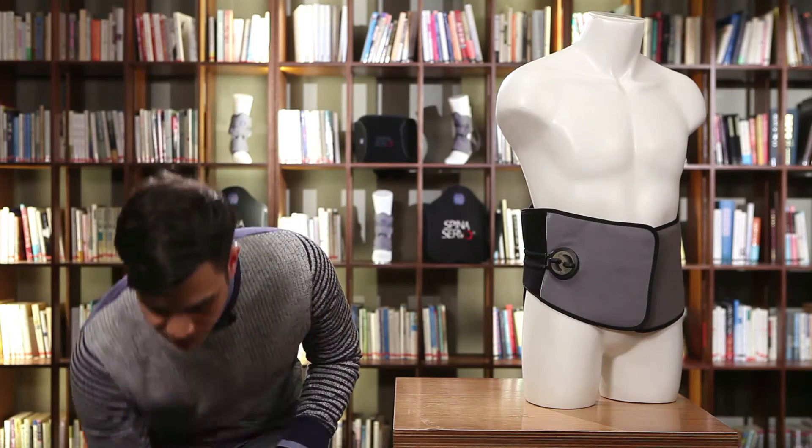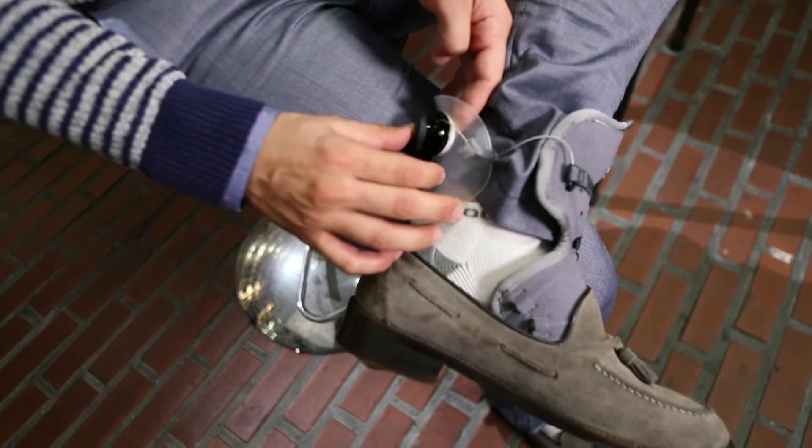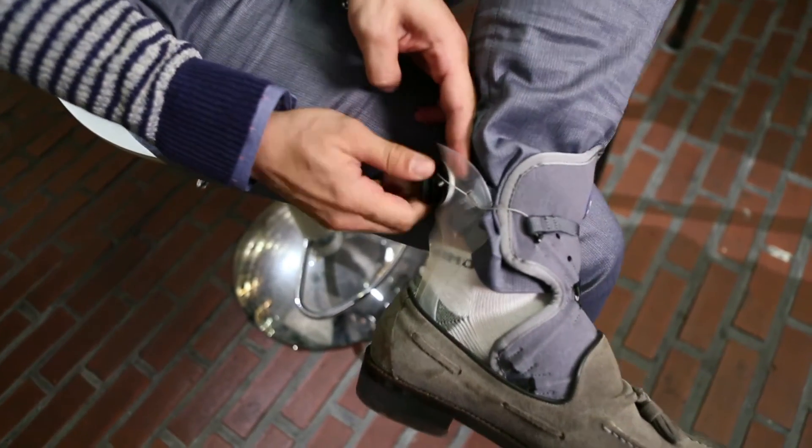Then I put it down on the ground and put my shoe and the AF Servo on. The next step is to push the dial back in until it makes that click again, and tighten it or screw it until it's securely fastened on your foot. See how easy it is to put on and walk on.